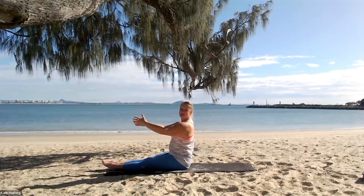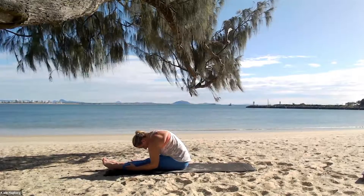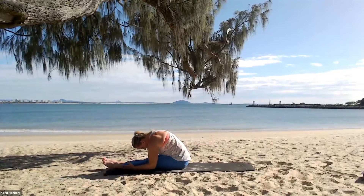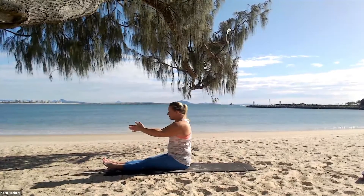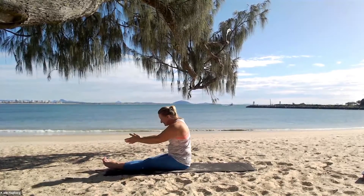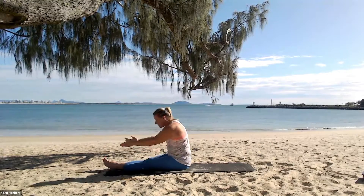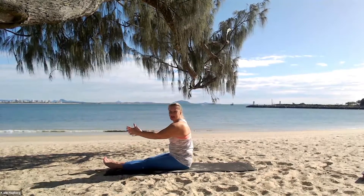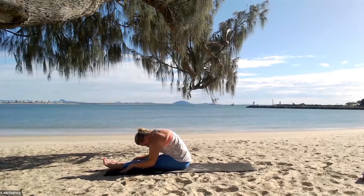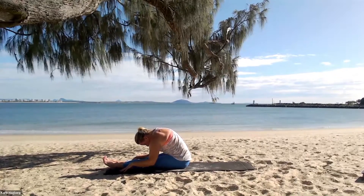Let's sit up nice and tall. Let's do a spine stretch forward — round off the back, C-shaped spine, nose aiming to get closer to the knees, then inhale back and up. Exhale forward and down, inhale back and up. One last time — let's hold it a little bit longer. Take it forward, you can place the fingers on the ground, make that C-shaped spine really T-zone. Feeling that stretch along the spine — lower back, mid back. Breathing into the back, and then slowly and gently come up.